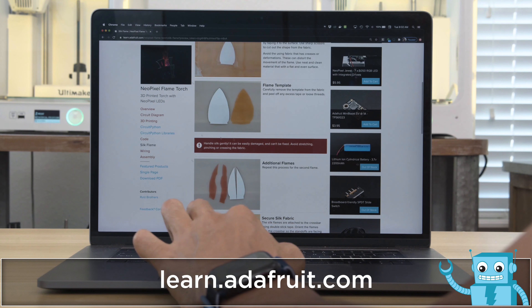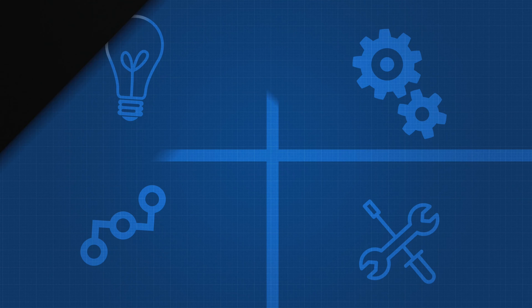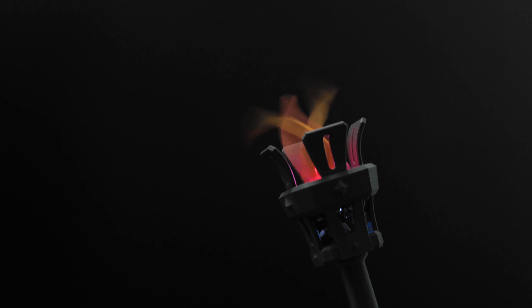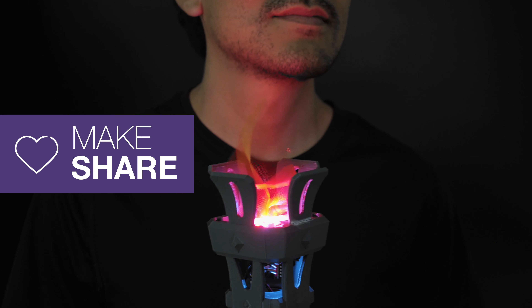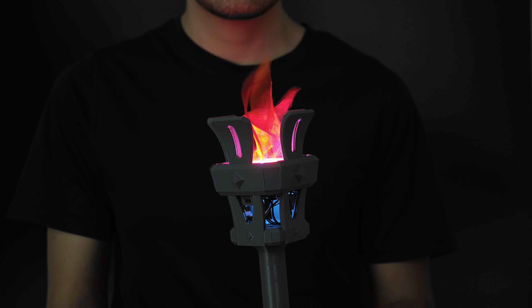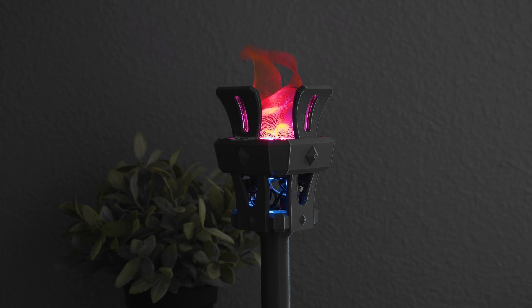Be sure to check out the learn guide for a full step-by-step tutorial on building this project. Big shout out to Nick Daimlow for the inspiration. I hope this gets you excited to check out CircuitPython. If you're looking for electronics for your next project, be sure to check out Adafruit. Thanks so much for watching and don't forget to subscribe for more projects from Adafruit. I'll see you next time.